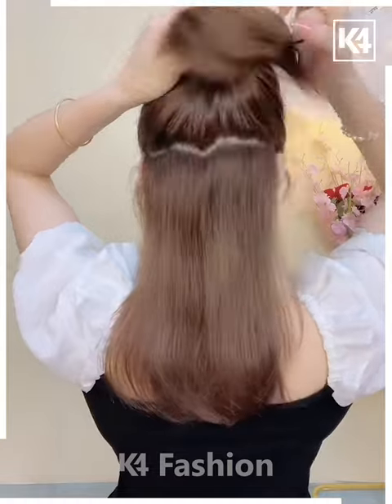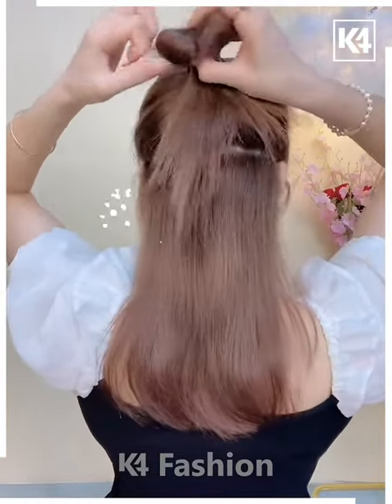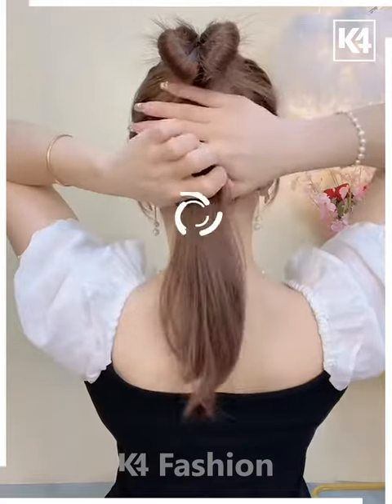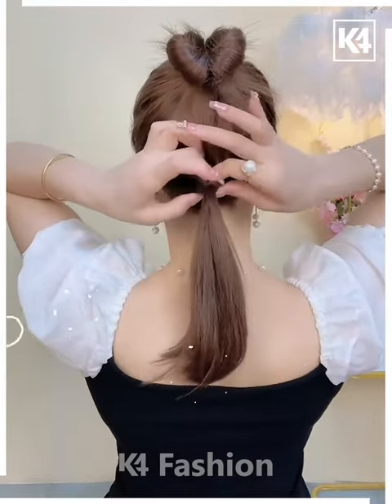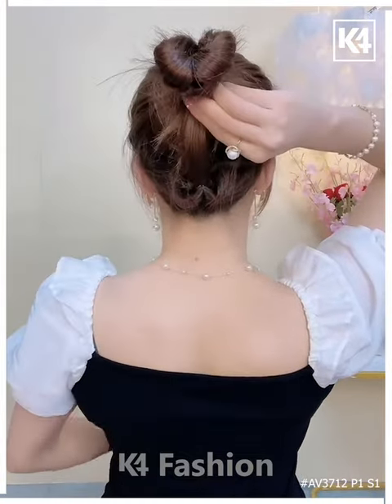For our next hairdo, start off by taking a section of the hair off the top of the scalp and tie a rubber band to it. Add a rubber band in the middle and then roll the hair in on itself. Tie it up as such and then use a rubber band. Tie a ponytail up at the bottom. Once again, roll the section of the hair in on itself and then lift it up. Use a clip.